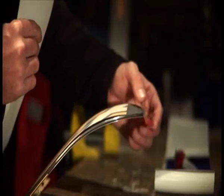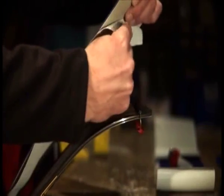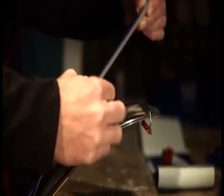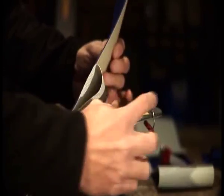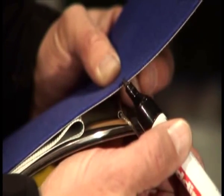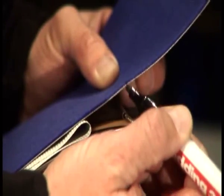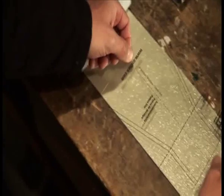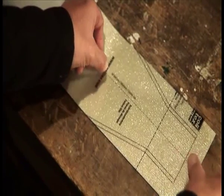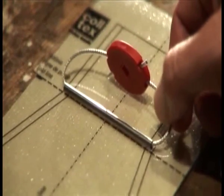Now loosely lay the loop over the ski tip and mark where the fold line of the skin comes to lie. Lay the pattern film over the fold line and press the skin onto the pattern film. You can now cut the skin tip to shape according to the pattern film.